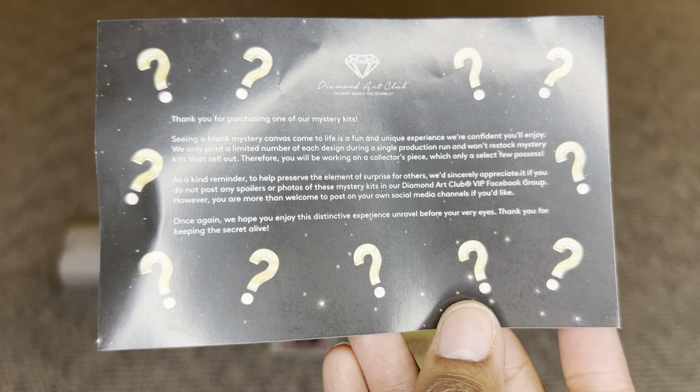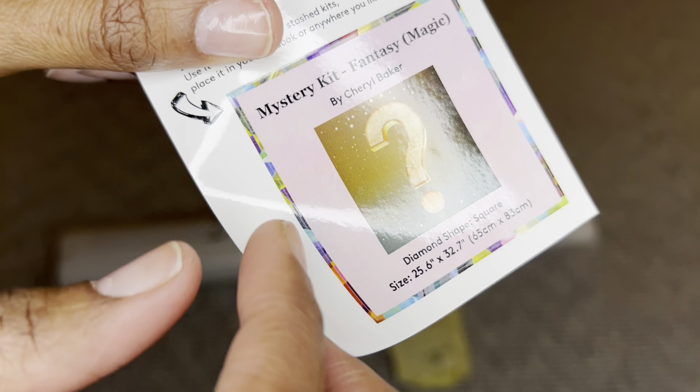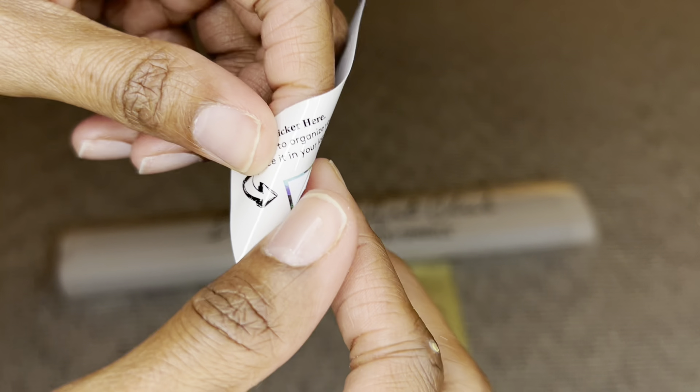It's also mentioned that mystery kits are limited edition, so once they're gone they're gone. Your painting will come inside of this dust bag — Diamond Art Club 'Do What Makes You Sparkle.' You will get this smaller sticker here. You can put this on the outside of your box for storage, put it in a log book, make a cover minder out of it, put it on your crafting table — whatever you like.